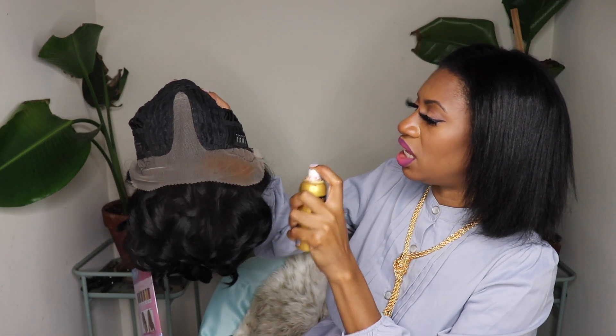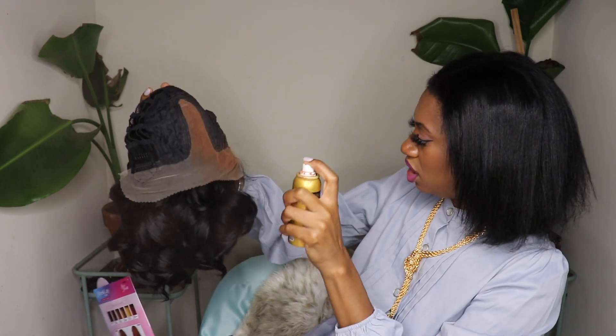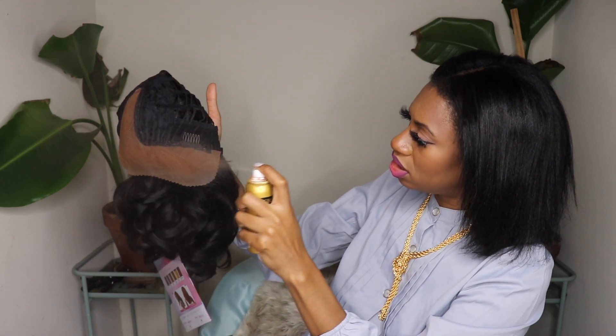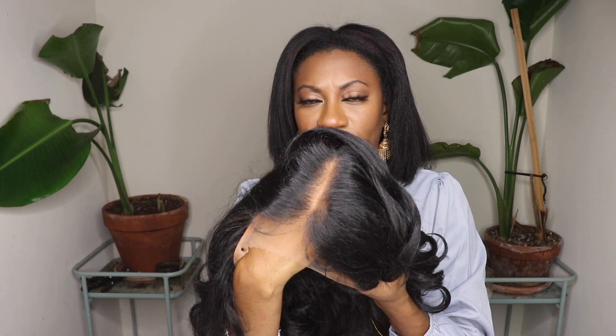I'm going to go ahead and tint the lace. The lace tint spray I'm going to use is the Evin lace tint spray, and I'm going to use it in medium brown. I'm going to make sure to spray it away from my clothing because this will color your clothes. Of course it's washable, but I just don't want my dress turning brown. So spray it with that Evin — turns it brown. Definitely matching a lot better with my skin tone.